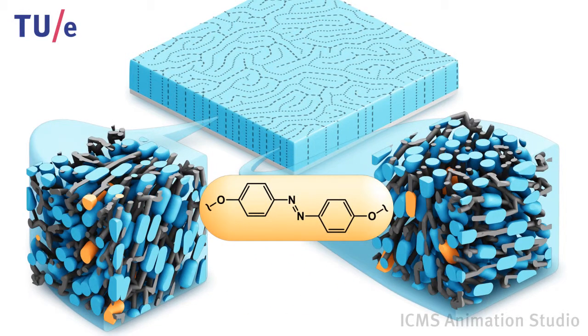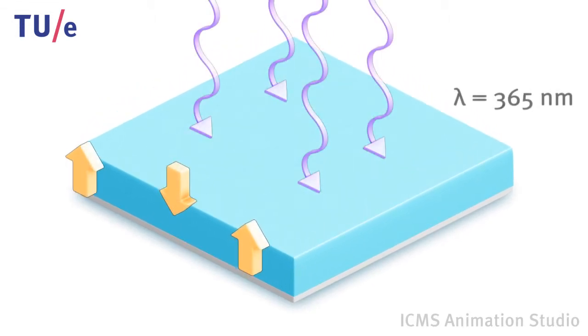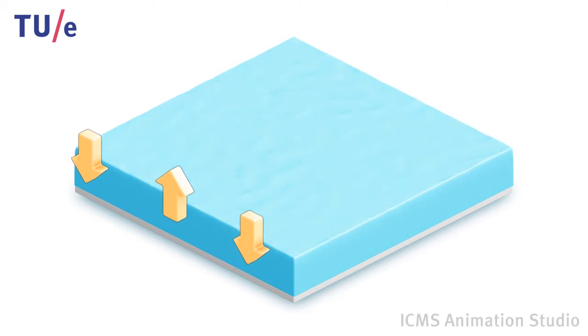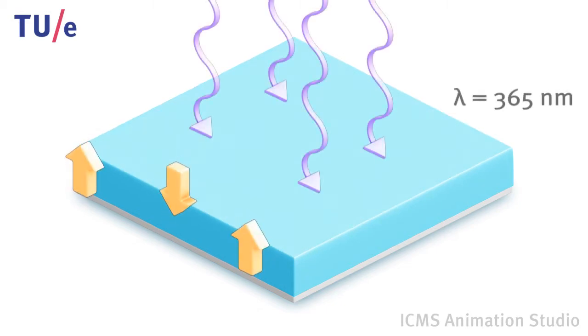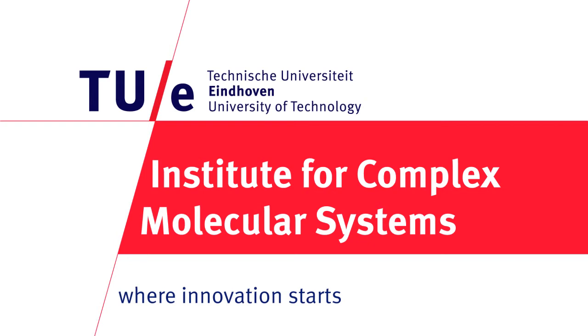The fingerprints can be used as a unique identifier when applied on commercial products. It also changes the friction properties of a surface, thus enabling the alteration of grip and adhesion — properties which are for example relevant for robotic fingers.